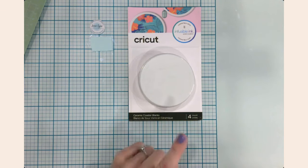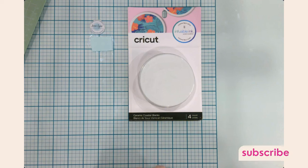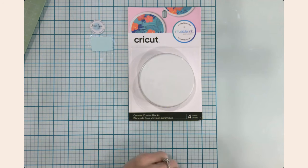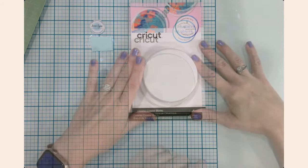Hey everyone, it's Jen. Welcome back to the channel and my craft table. I'm so glad that you're here with me today. If you're new, welcome — I am so glad that you found the channel and thank you for spending your time with me.